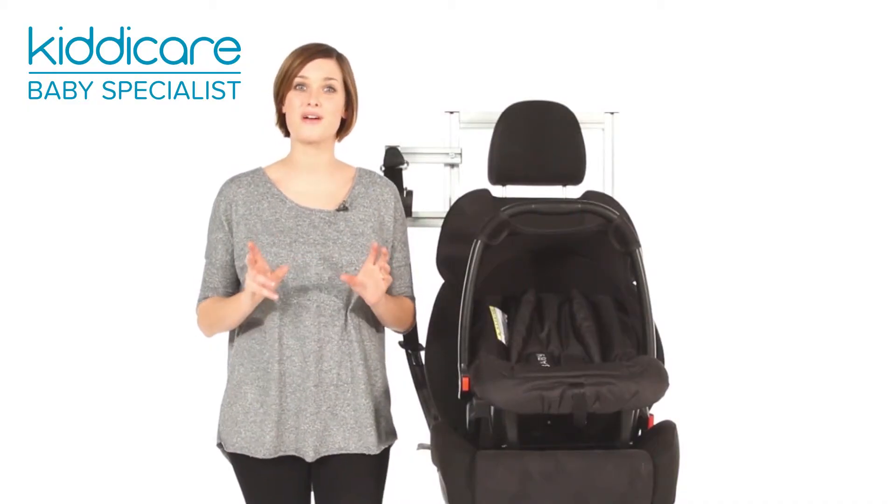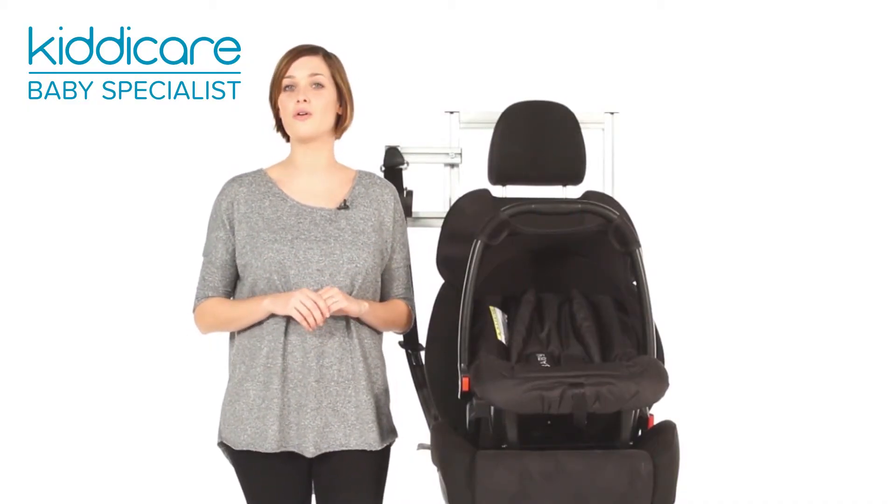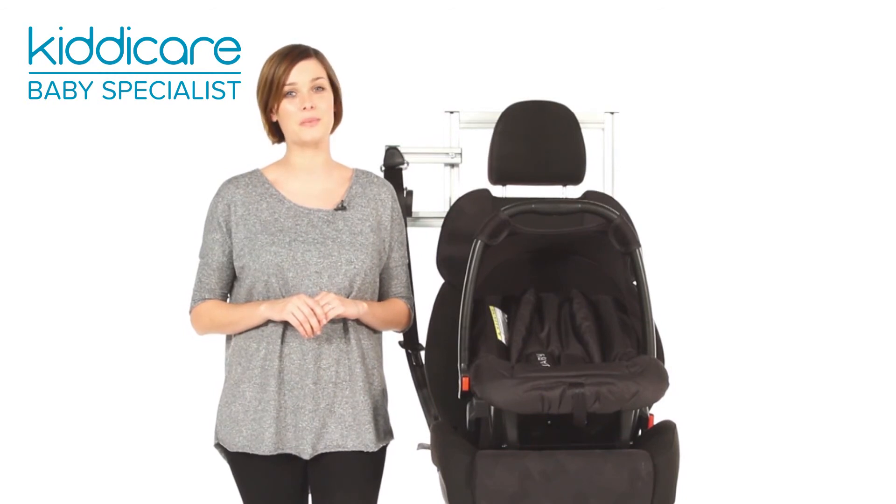The O-Baby Atlas offers great value for money, delivering all your safety essentials without compromising on comfort.